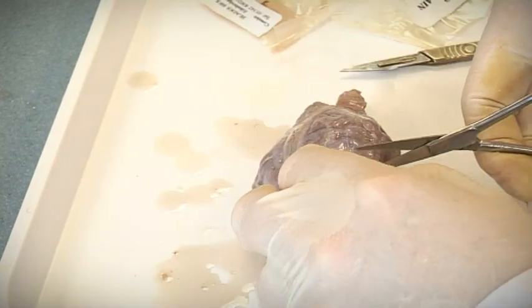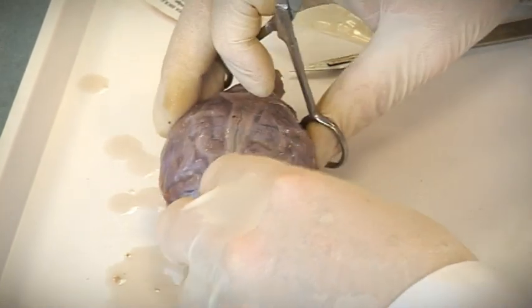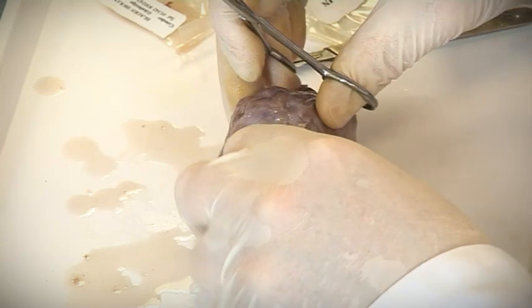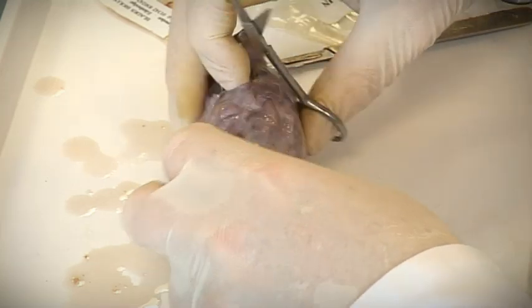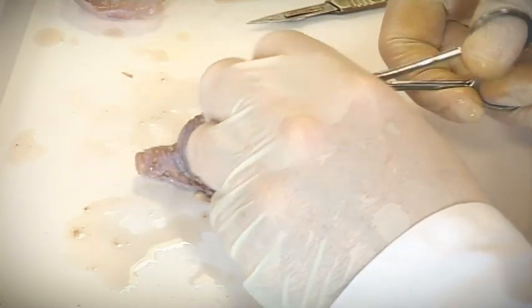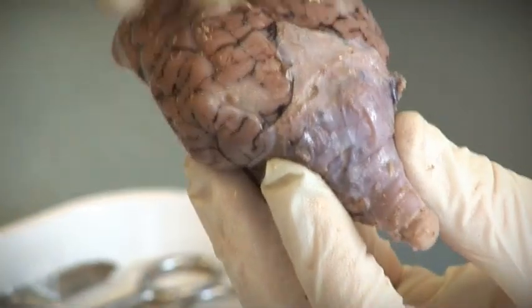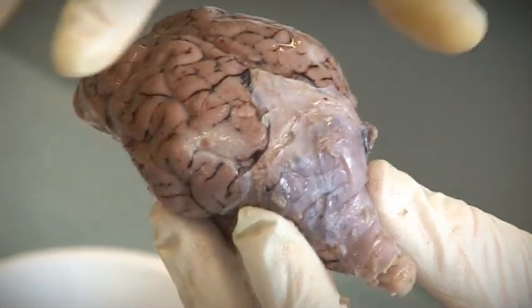A good sharp pair of scissors does quite well. I'm just going to cut right through and peel them away, being careful at the bottom of the brain because there's quite a lot of detail there I don't want to disrupt. So we've got the two cerebral hemispheres here. This would be the front end of the sheep, this is the rear end, and that goes down to the spinal cord.